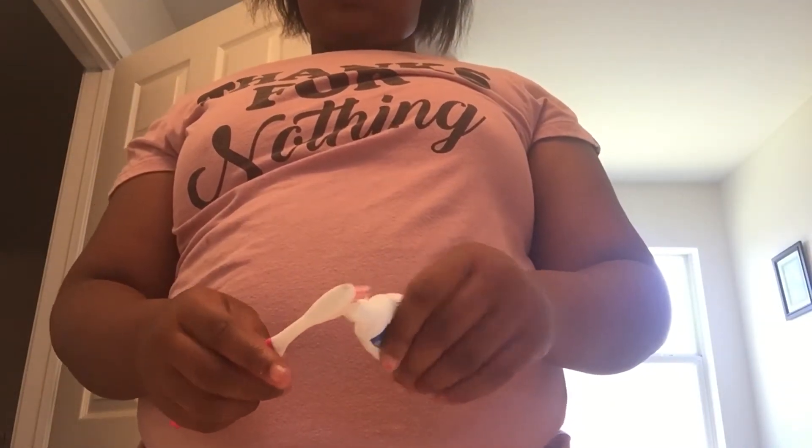Now I'm going to brush my teeth. Pretty much running out of toothpaste.